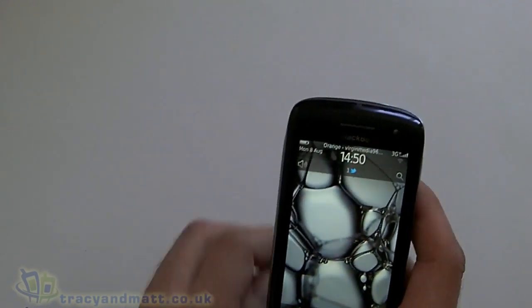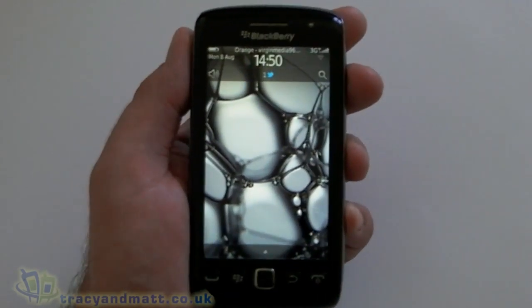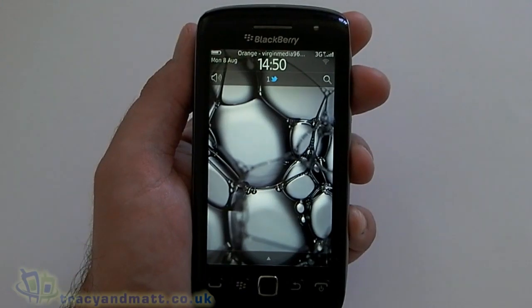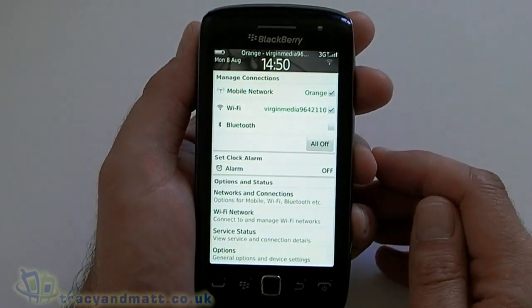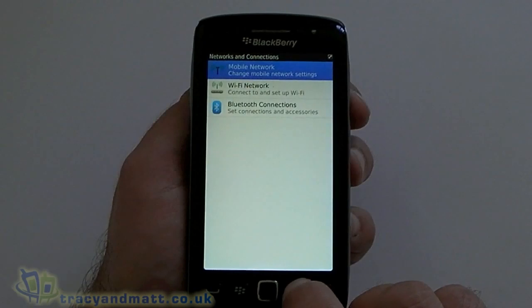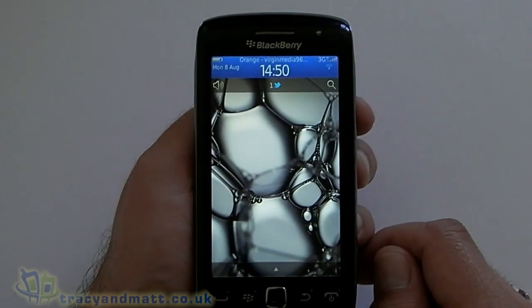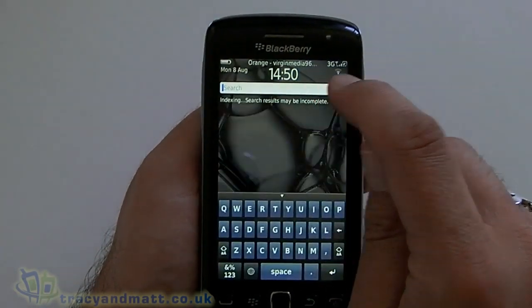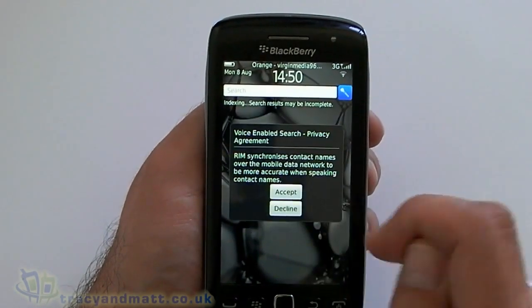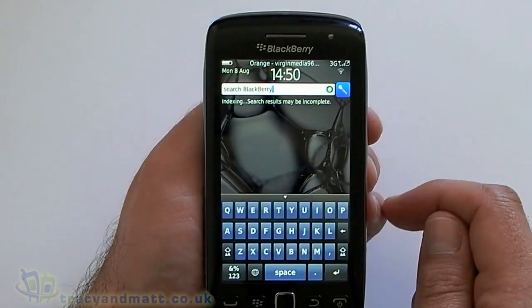So that's the specs — perfect timing because the device has rebooted so we can have a quick look around the operating system. Typical BlackBerry 7: at the top of the screen we have access to our wireless connections and Bluetooth settings. I've already got a SIM card in here and it's connected to Wi-Fi so we've got broadband speed. There's Universal Search and once again we've got the option to do it by voice. Let's try: 'Search BlackBerry' — there we go, it worked.